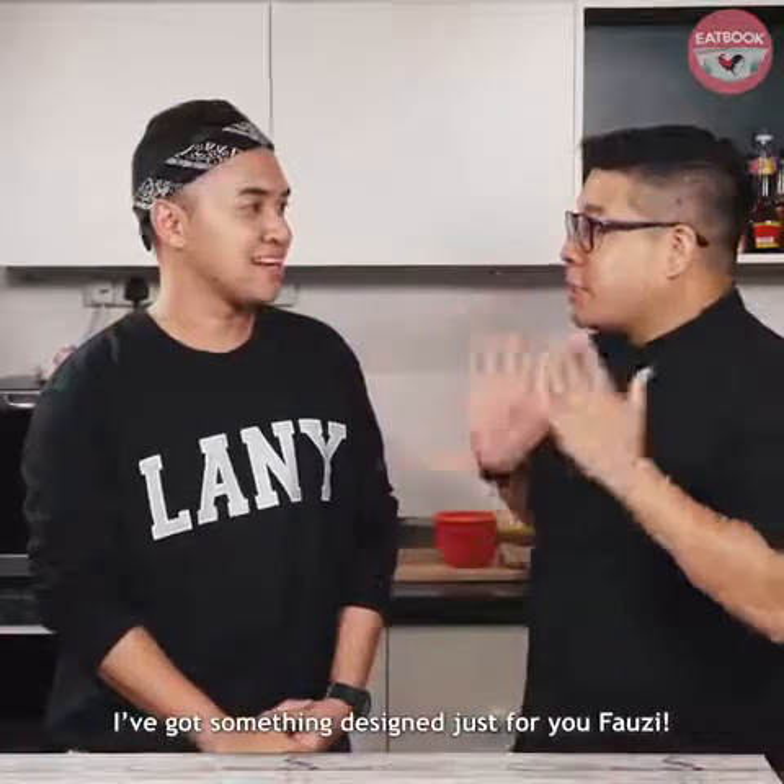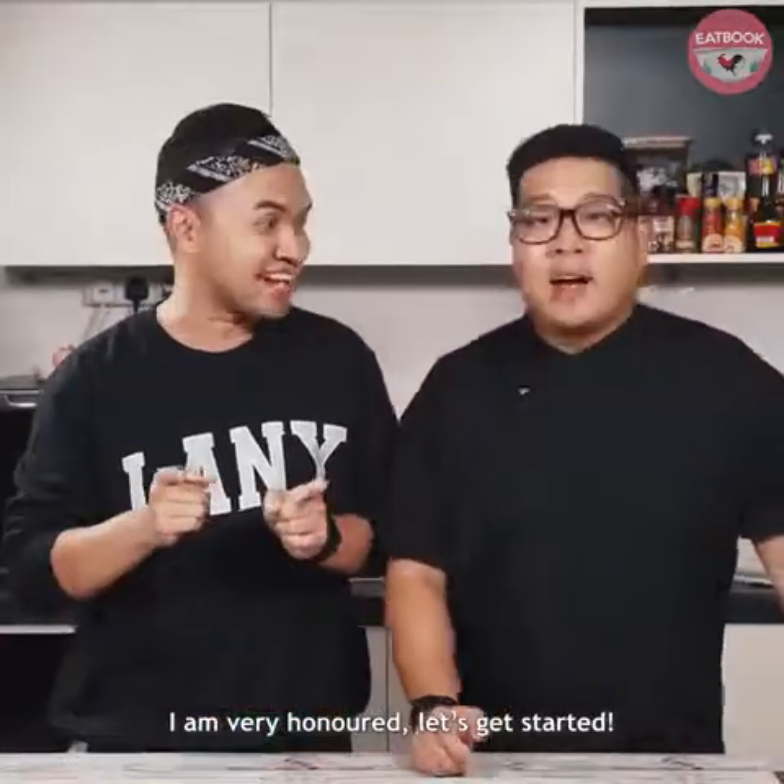And I've got something designed just for you, Fauzi. I am very honoured. Let's get started. Alright, let's go.